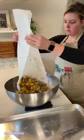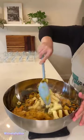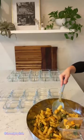Here I'm adding pasta and roasted veggies. I made this delicious butternut squash sauce I'm going to put on top and toss it all together. Into the containers it goes, and it's time for the last meal.